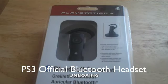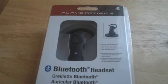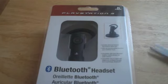Today I'm going to be unboxing the official PS3 Bluetooth headset, which I'm really excited about getting my hands on. I heard the voice quality is awesome. Not only that, you can use it for your cellular phone as well. So let me start opening this up so we can see what's inside.